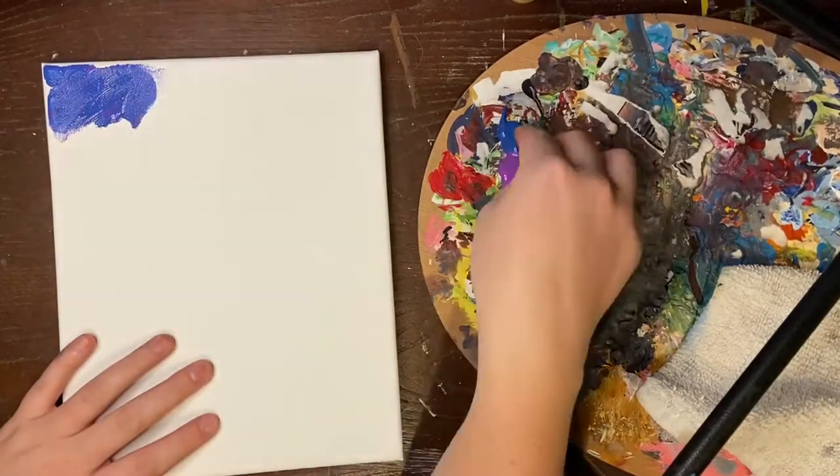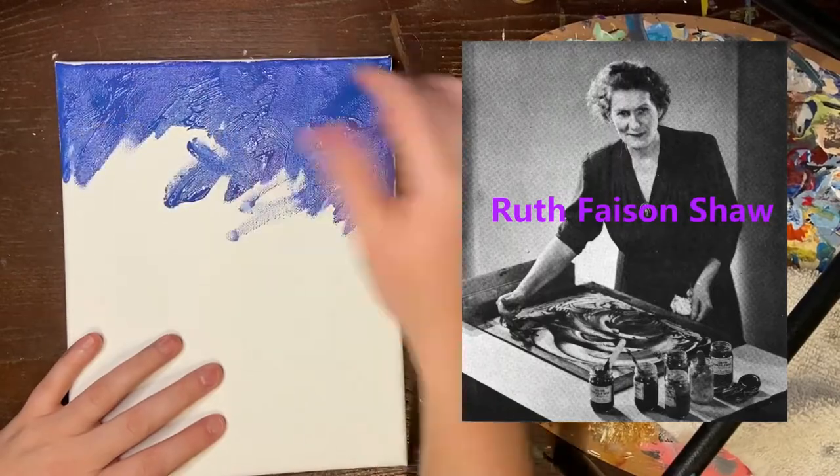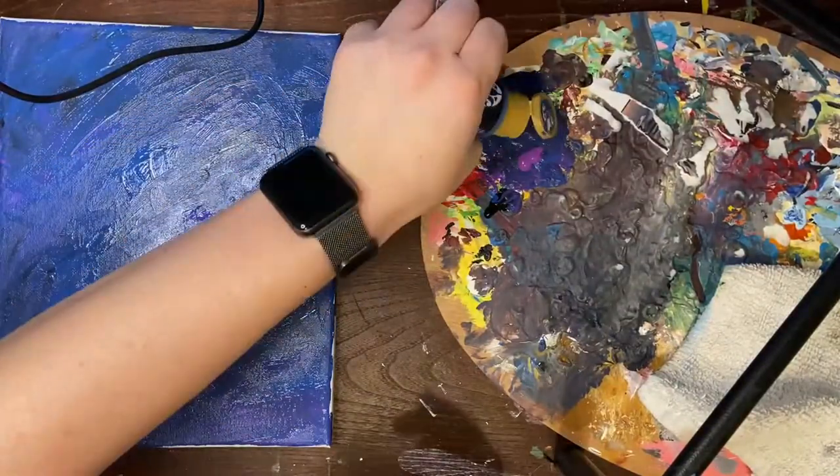Ruth Faison Shaw was an American artist and educator who is credited with introducing finger painting in the United States as an art education medium. She was born in Kennonsville, North Carolina in 1889.